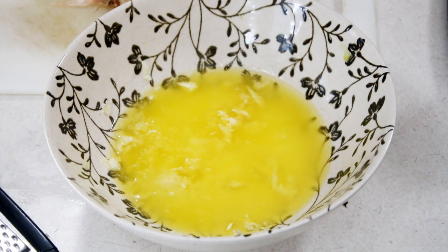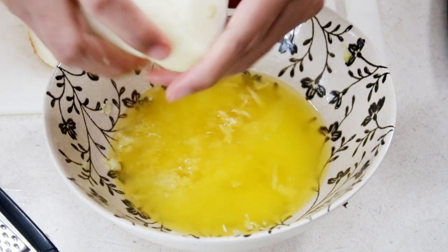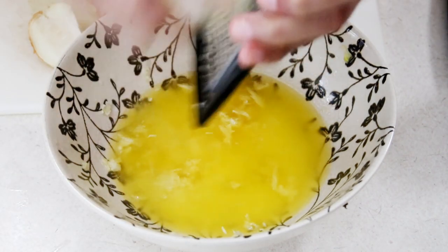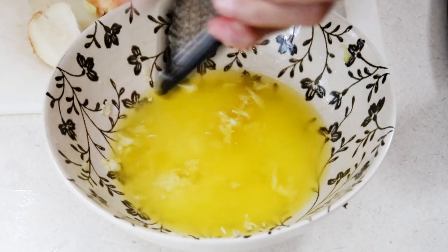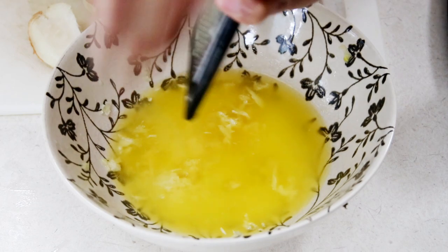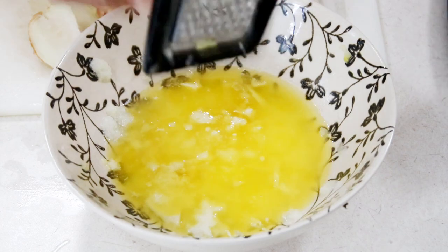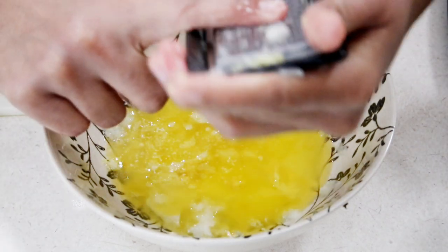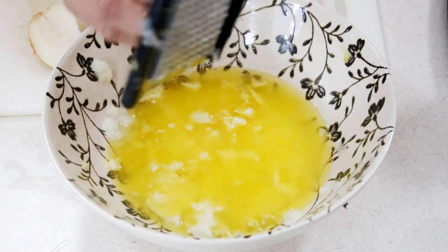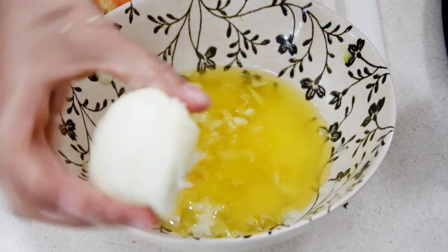We're also going to go ahead and grate in some onion. I have about half of an onion here, and I'm going to grate in about two to three tablespoons of that onion juice and pulp. Grating onion can cause a lot of tears, so just be a little careful with that. Get all of that juice in there, and whatever onion you have left over, just leave that to the side because we'll be using that in a little bit.